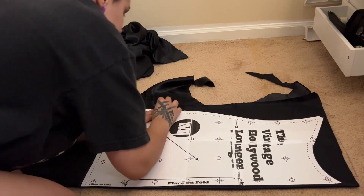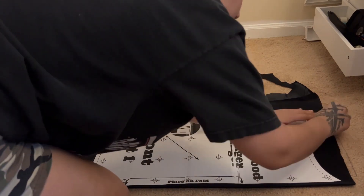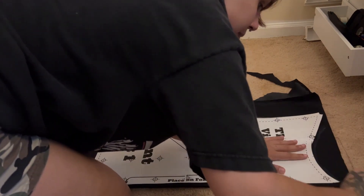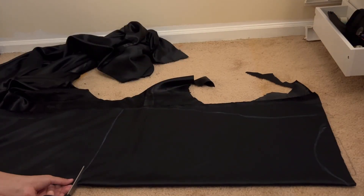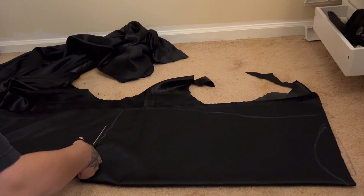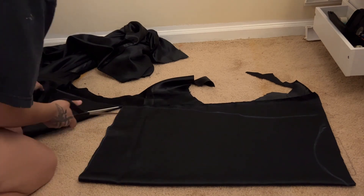First I'm taking the pattern, which I found on Etsy, and I'm tracing out all of my pieces onto the leftover black silk I have from making Bombshell Catwoman's dress and hat. Then I'm tracing the pattern and cutting all my pieces out.